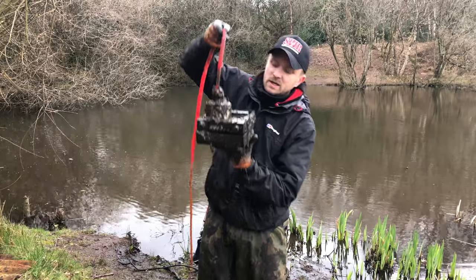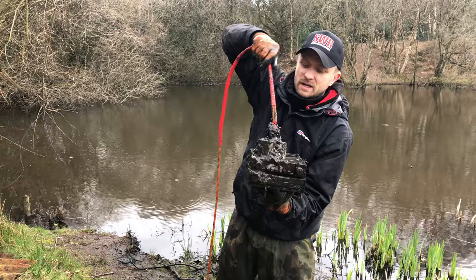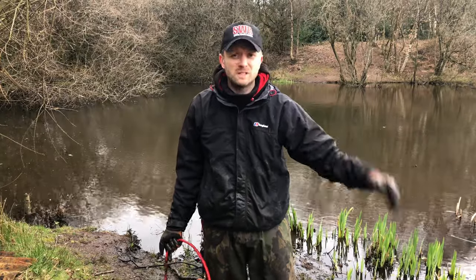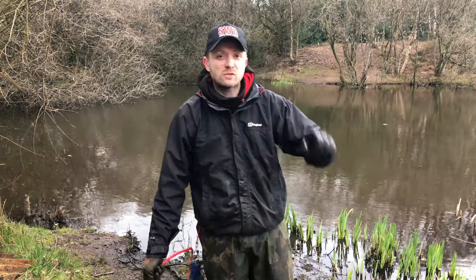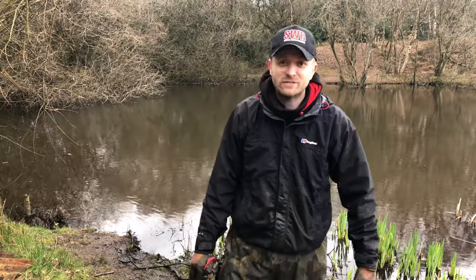Look at that — old school radio, just pulled that in. Wow, this place honestly — with the right magnet I bet it's got loads of stuff in the silt, but how cool is that — two radios today! I'm gonna have two more chucks and then knock it on the head because I'm flagging and I need some tea. But this is ace — love magnet fishing.